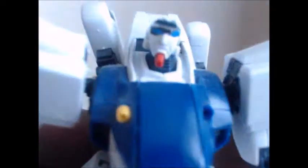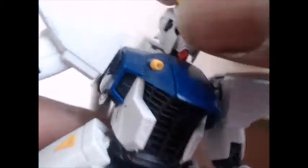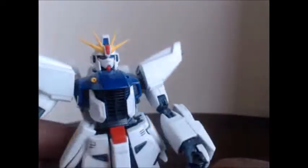There you go — so you have the open face. I don't recommend doing that too many times, because it can ruin that sticker if you're not careful.